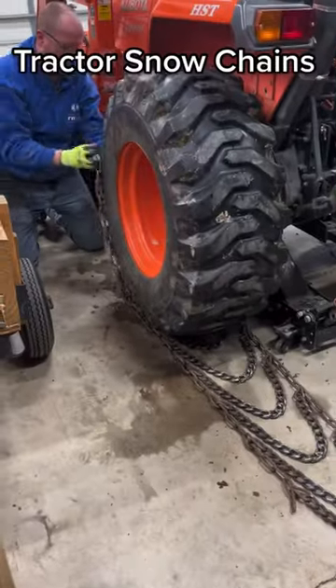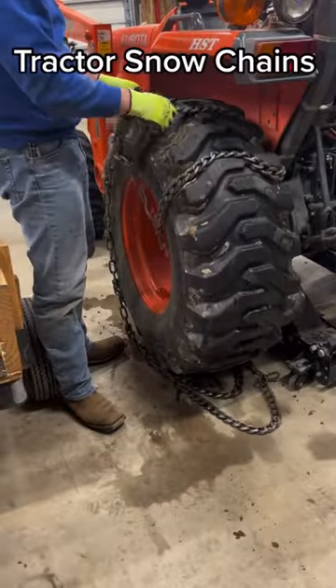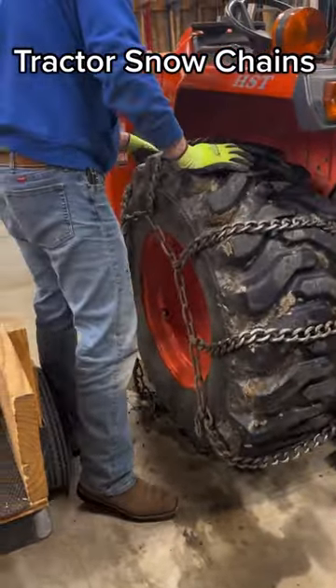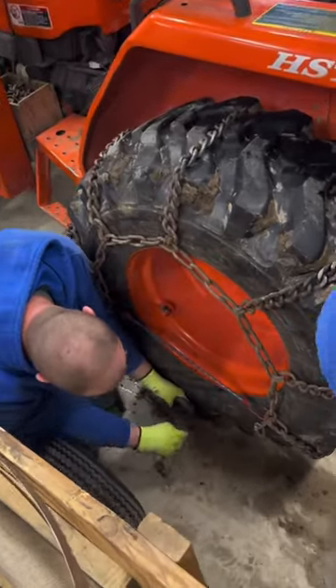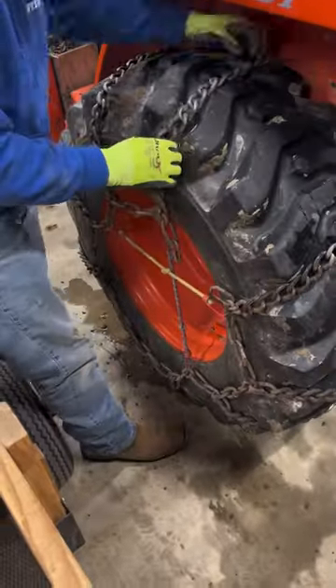Time to get ready for another snowstorm here in mid-Michigan, and that means putting on the tractor snow chains. I typically don't leave these on the tires all winter long, just because if you've ever ridden on a tractor with ladder-style chains like this, it's a pretty rough ride on frozen ground.